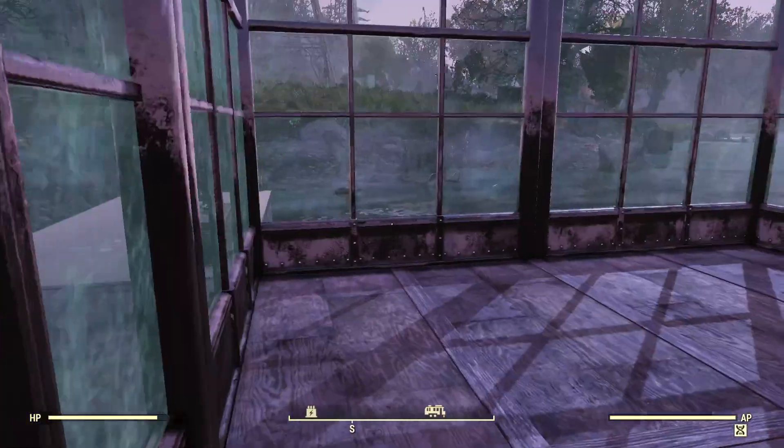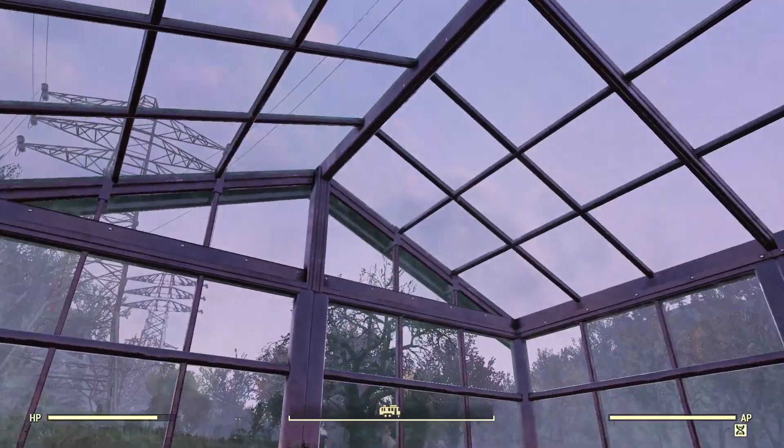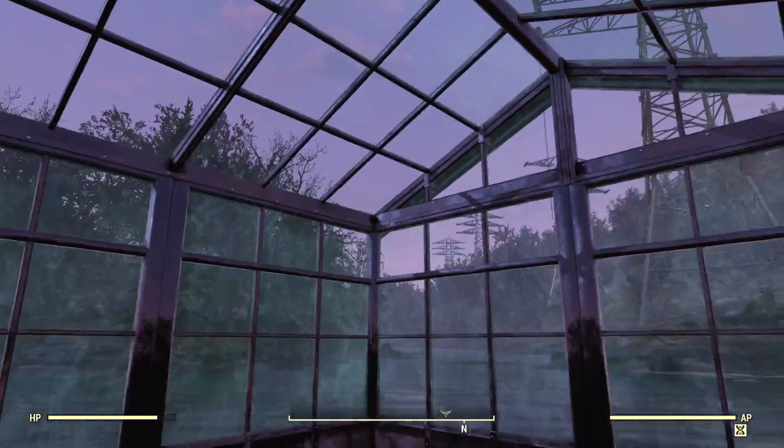And as you can see, it's quite nice looking. They got good detail on it, the windows look amazing, and it has this really nice glass roof.